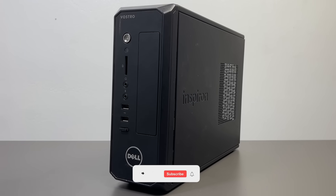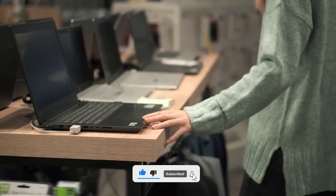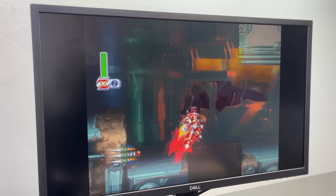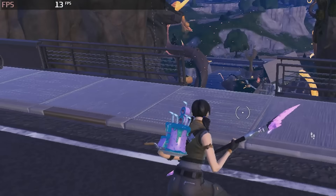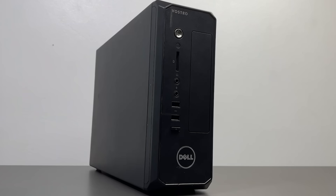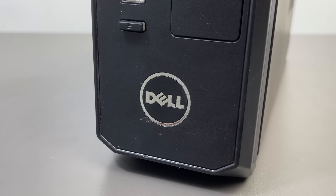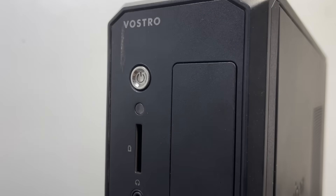Nobody really knows this, but I actually owned this Dell Vostro back in 2013. My parents bought it for me when I was still in elementary school. It was my study computer, or at least that's what they thought. I used to spend hours playing old-school 2D games on it, completely hooked. But every time I tried running an FPS, this poor thing would sound like it was dying, like I was forcing it to drink poison. Eventually I saved up and bought a new PC, and this little Dell went straight into retirement.